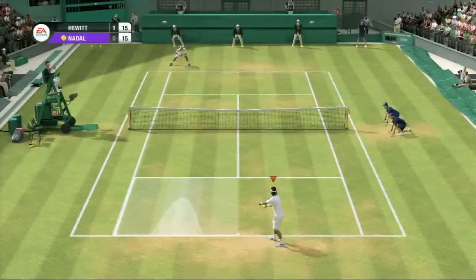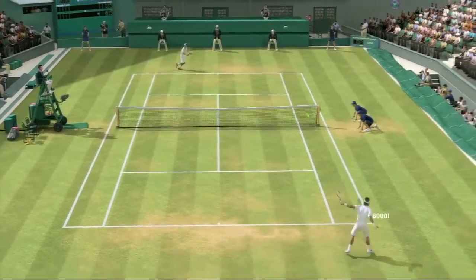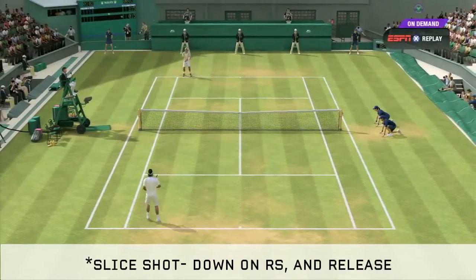If you find yourself being forced too far off the court from side to side, the slow but deep sailing slice shot will buy you some extra time to get back in good position and hit a winner.